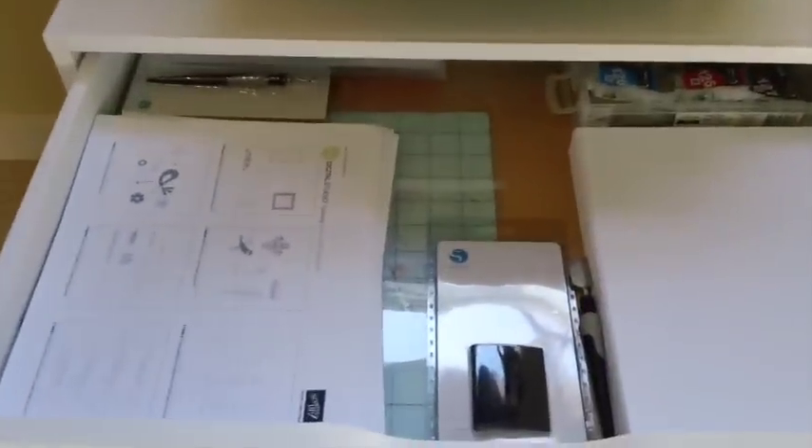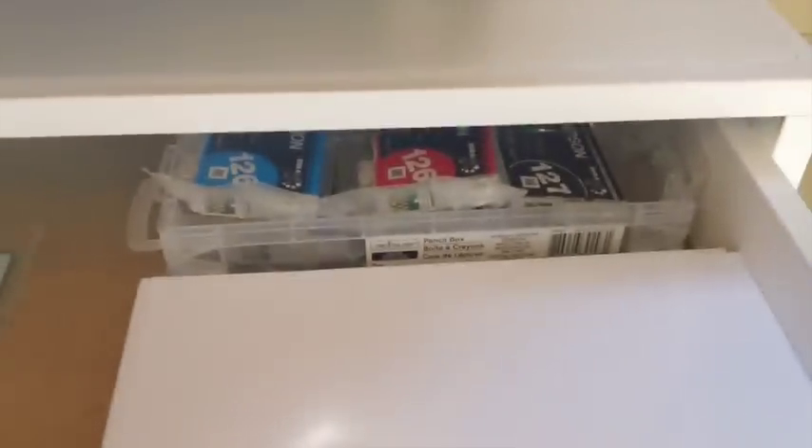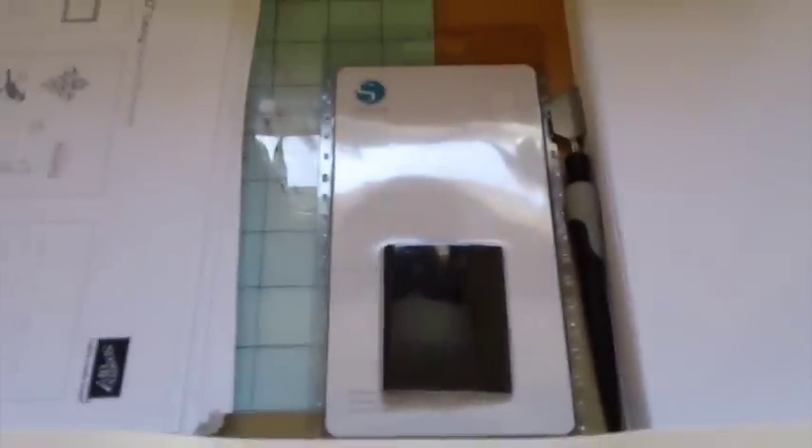The first drawer is for printer supplies. I've got copy paper here, ink cartridges in the back, and scrap paper here. I also have my Silhouette tools in this drawer.